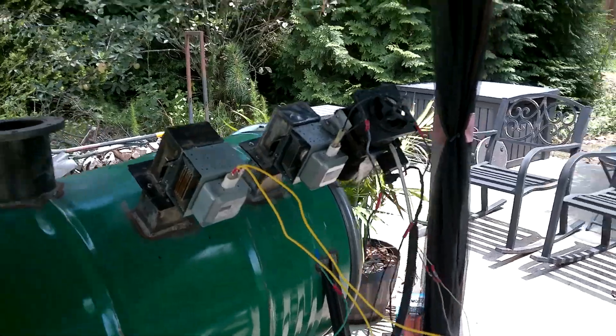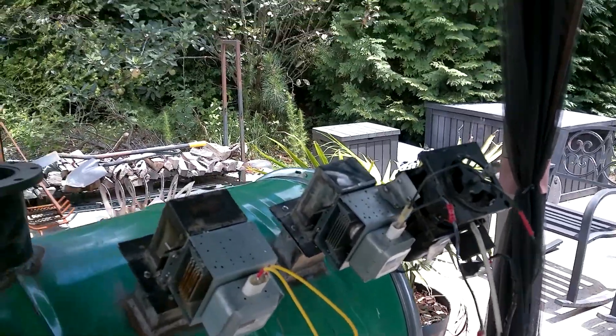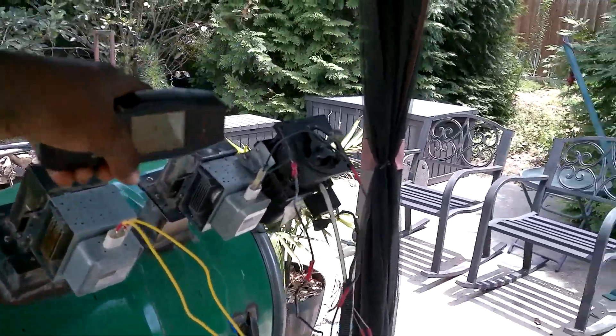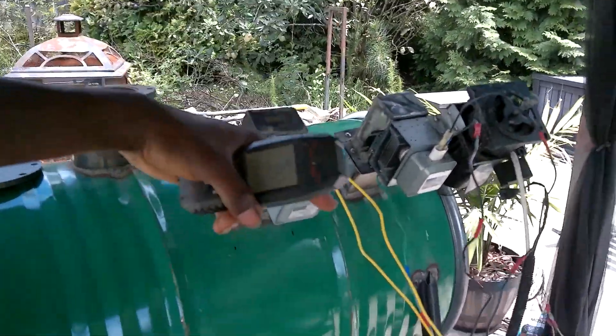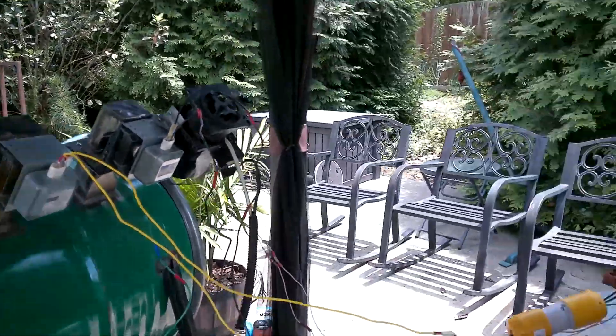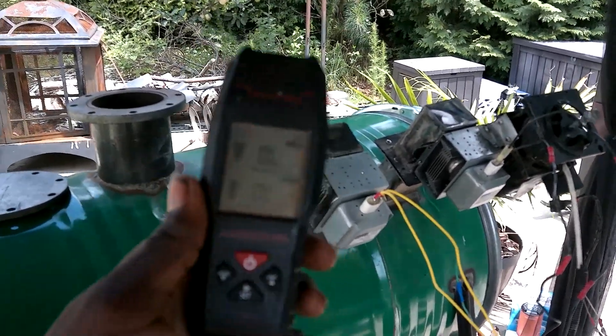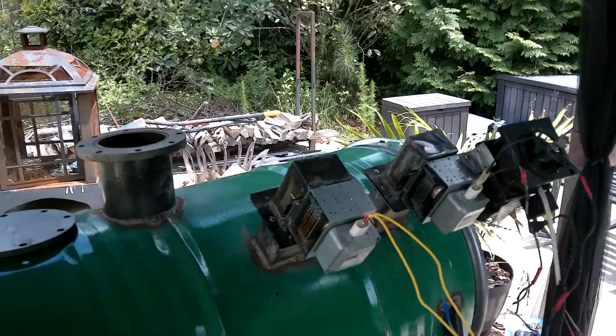Alright guys, we're going to run both of them now. I'm going to first turn this one on because the fan is not on this one so we can hear it. Then I'm going to turn this second one on — the fan is on that one, so when we turn it on we won't be able to hear the magnetrons anymore. Alright, both magnetrons are on. This is zeroing out because there's so much EMF right now.